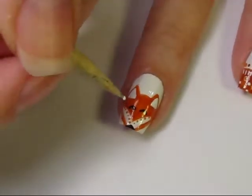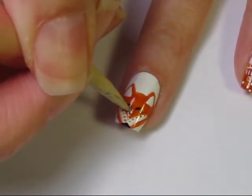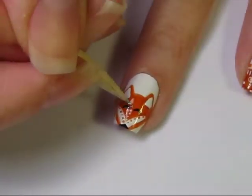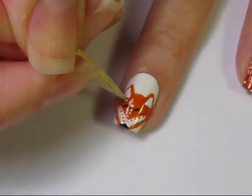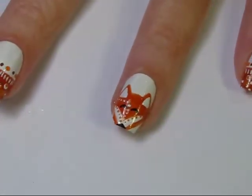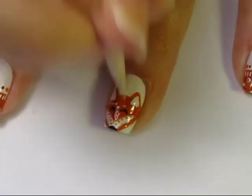Next, using white polish, I'm adding dots up the center of the fox's nose, up over the eye and off to the side. I'm just using my cuticle stick, but you could use a toothpick, pin, or dotting tool. Then finish the dots over the other eye.